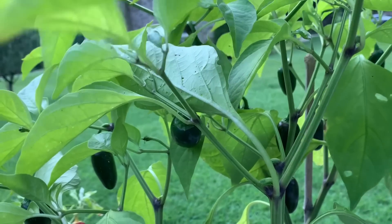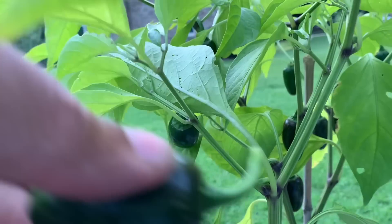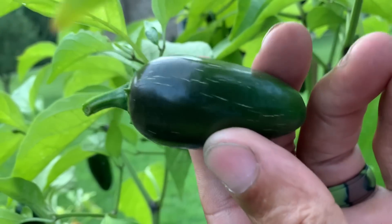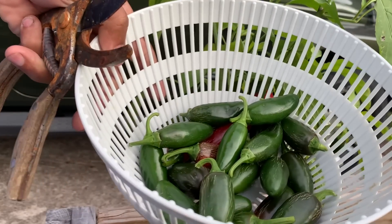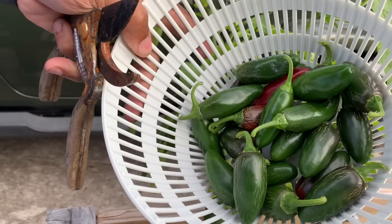That's a nice one. But so far, that's what we're working with. Not bad. All right, let's get to it.